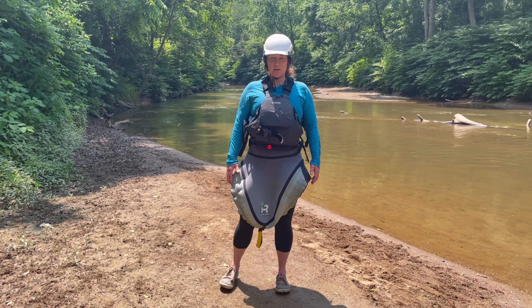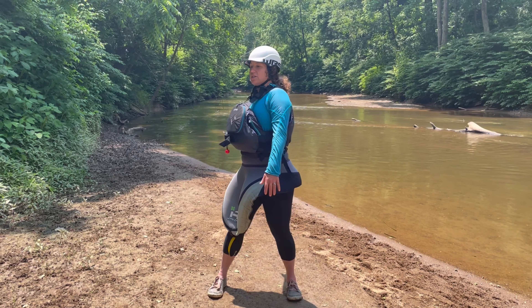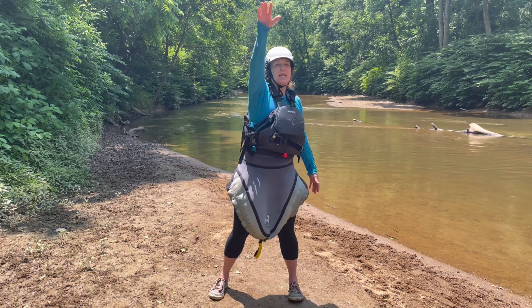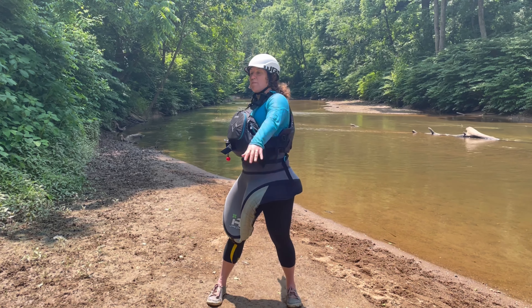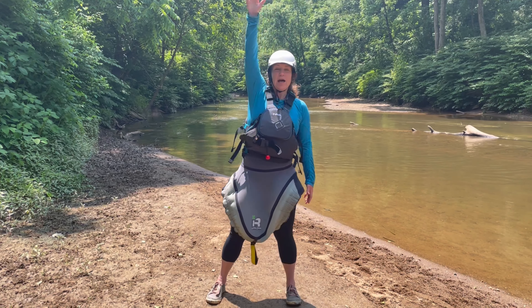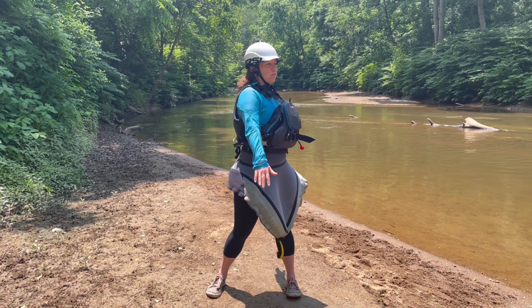Then take a wider stance and backstroke like you're swimming. Do this for about eight times, leading with your body. That helps warm up your core for paddling, because remember your core moves first and your arms follow your core movement.